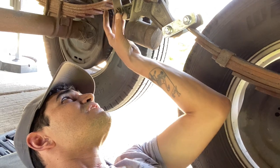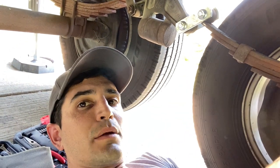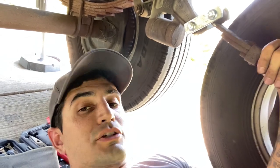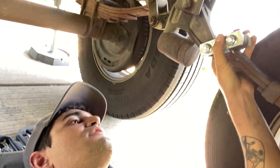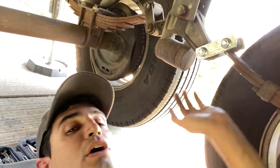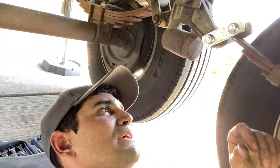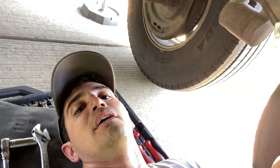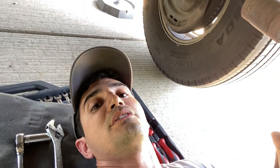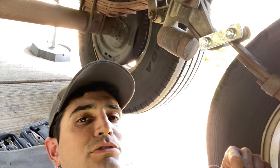I noticed that these other ones are kind of loose and I think the same thing is probably going to end up happening to them. So what I'm going to do is actually order a replacement kit. They have an upgraded hardware kit for these things and just replace all of them all the way around, because it's a pretty integral part to the suspension system. We're going to replace all that once we get down to our next stop where we're there for several weeks. But this will do for now and get us where we're going.